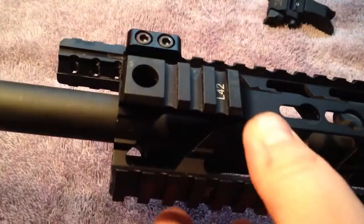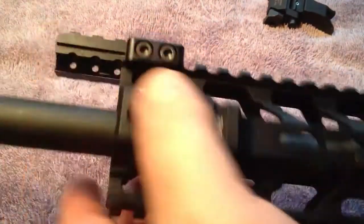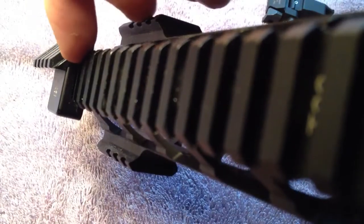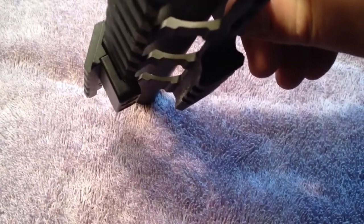Seeing it is milled out of aluminum, you can see how it works, how it locks in. This comes straight in and locks right in there.